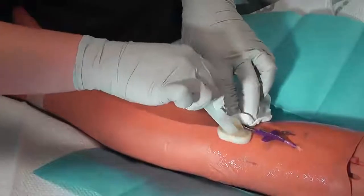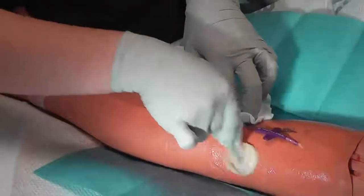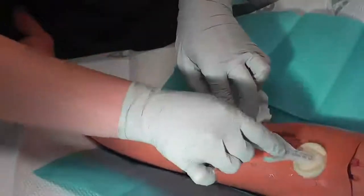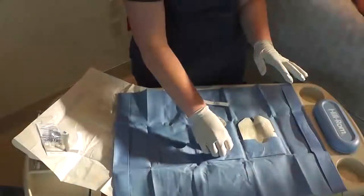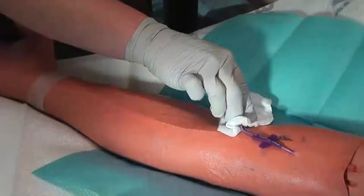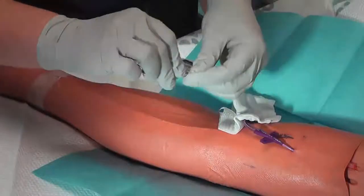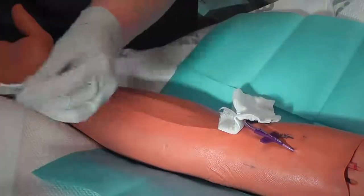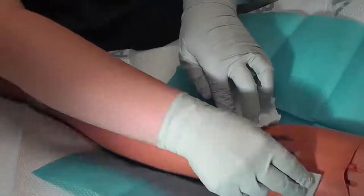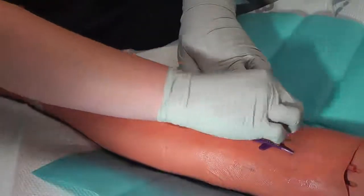Allow time to dry completely. Apply skin prep to the area where the statlock will be located as well as the area the dressing will cover. Avoid the insertion site and the catheter, as any skin prep applied to the catheter wings will make it extremely difficult to remove the dressing on the next change. Allow skin prep to dry completely.